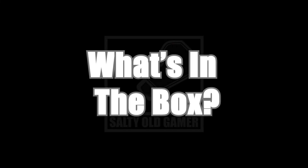But before we do, let's see what's in the box!